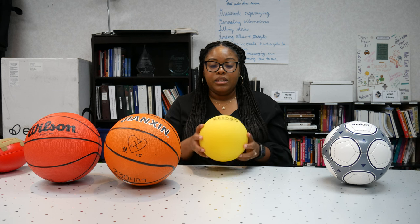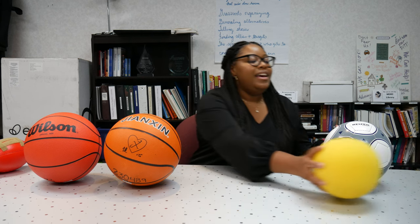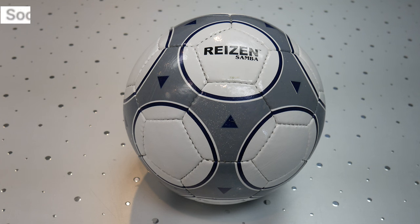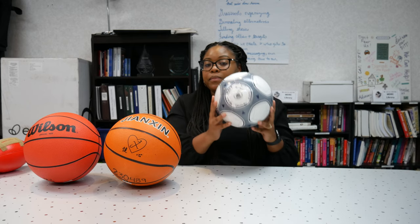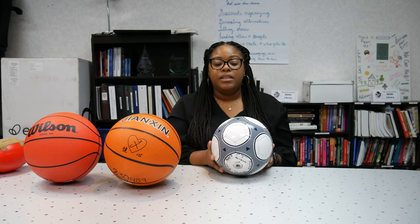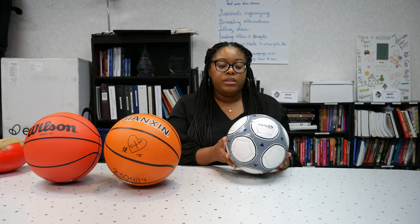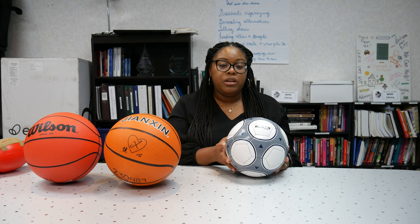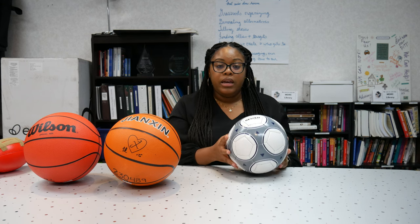The beeping noise sounds like this when you hit a switch, and you can flip the switch to turn it off. We also have a soccer ball that actually has rattles and bells inside of it. This is helpful for those that are blind or have low vision to be able to locate where the soccer ball is when they are kicking it around.